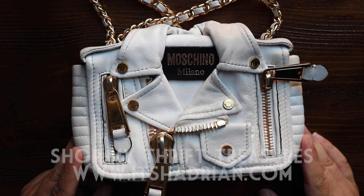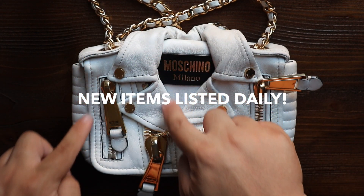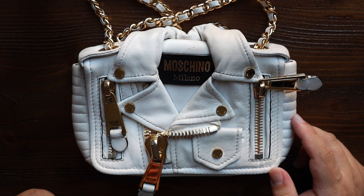Today I'm coming at you guys with a new handbag rehab and it is going to be on this beautiful Moschino bag. If you want to see the video of when I found this bag, I'm going to have it linked right there and down below in the description box. Along with links to my other videos — I post videos every single day, so don't forget to subscribe.